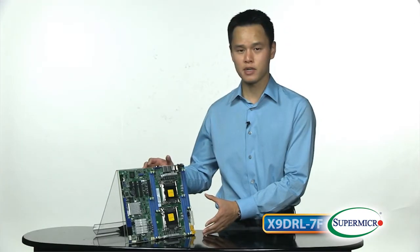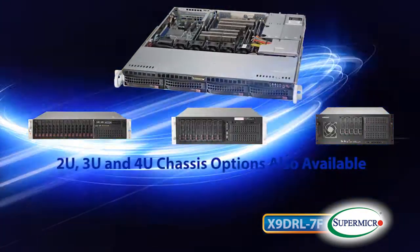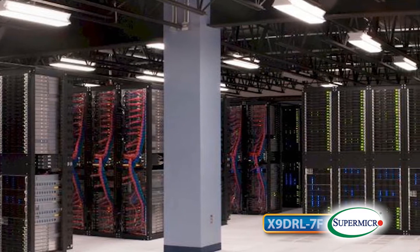The size of this board is going to enable this solution in a 1U short depth chassis — a very compact solution for low-cost data center deployments, also for small and medium business servers.